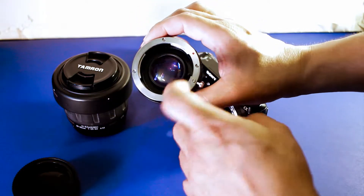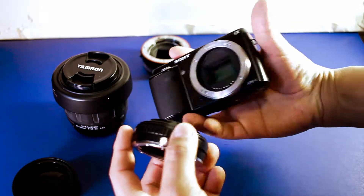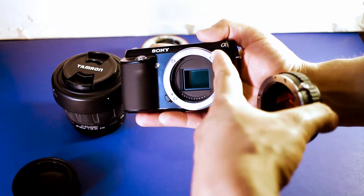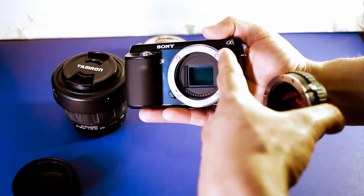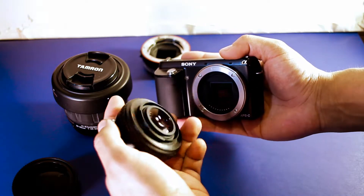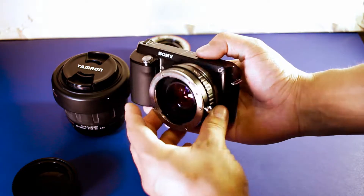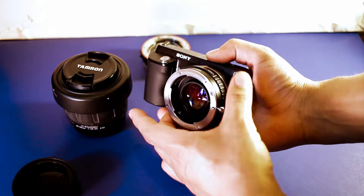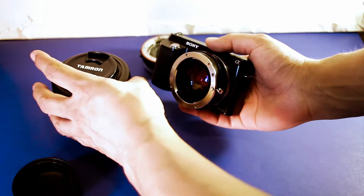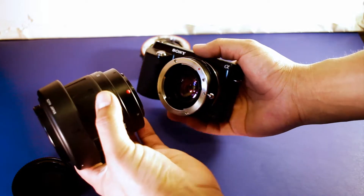Let's get to it. Have your camera turned off. You can see the e-mount reference point right there — you want to match that up with the red dot, and then it's now in place. For this example, this is an a-mount to e-mount adapter. This example uses a Tamron lens, but you can use it with any a-mount lens.